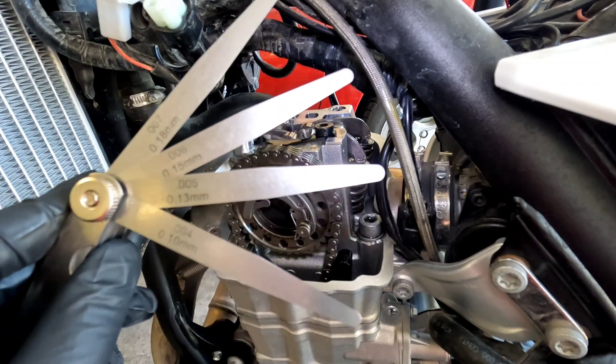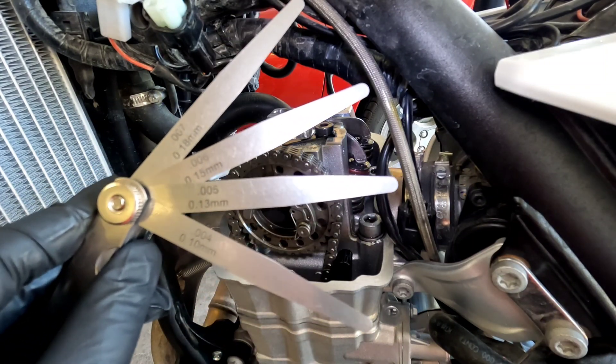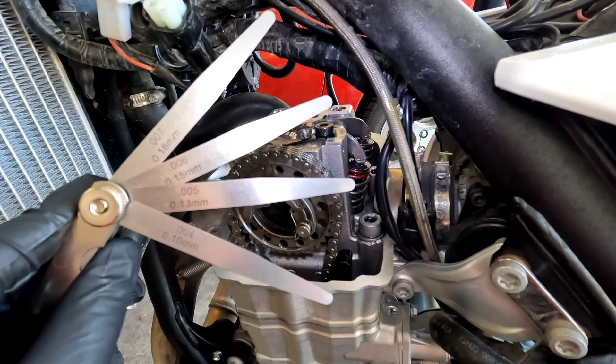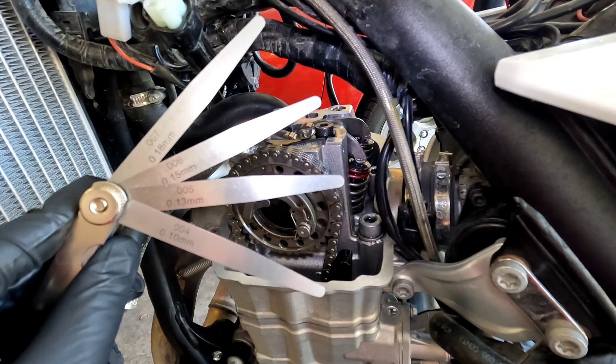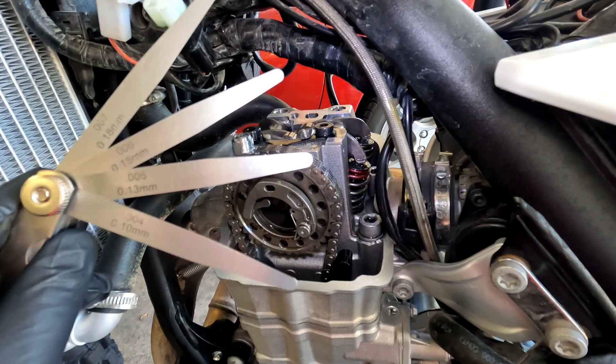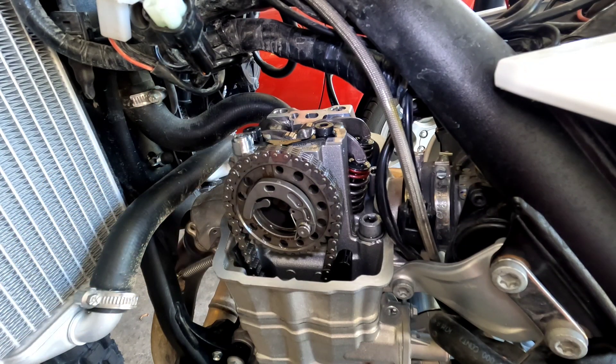This feeler gauge set that I have has some gaps in the metric sizing, but fortunately I've got the lower and upper end ranges so we can at least get a pretty good idea of where we stand on these things. So let's go ahead and start with the intake valves.